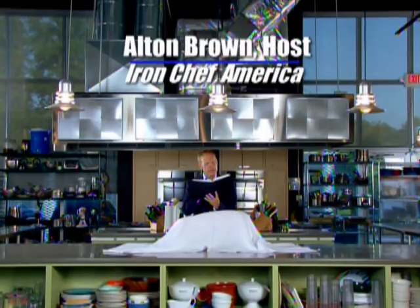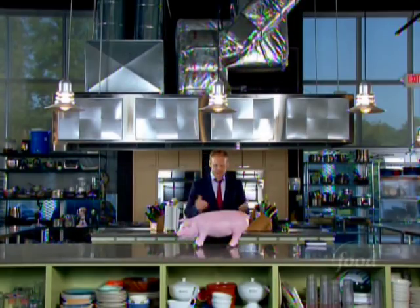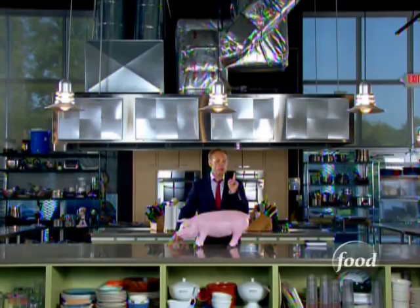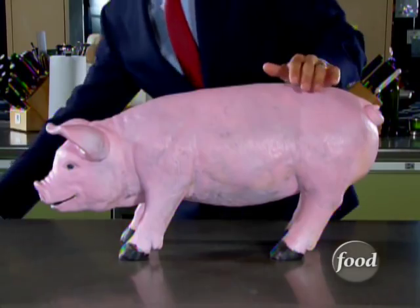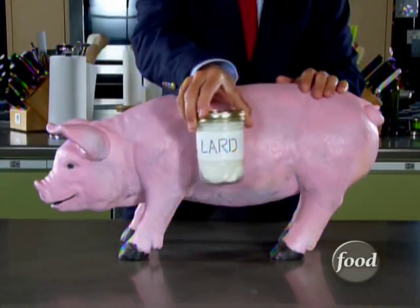Hi, Alton Brown here. Having carefully reviewed years of Kitchen Stadium Battle Notes, I am ready to proclaim the pig to be the Iron Chef's favorite source of both meat and cooking fat. And the preferred form of pork fat is, of course, rendered pork fat — lard.